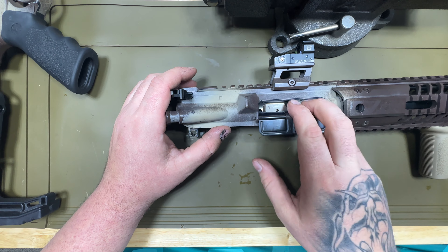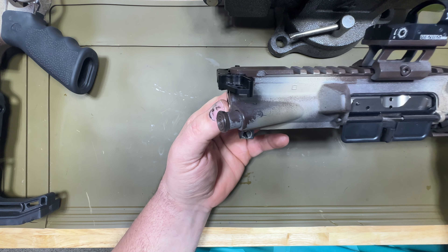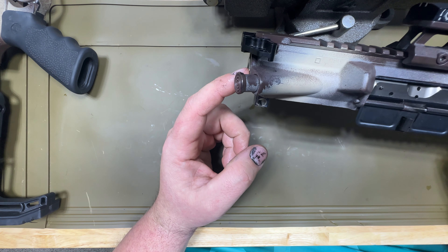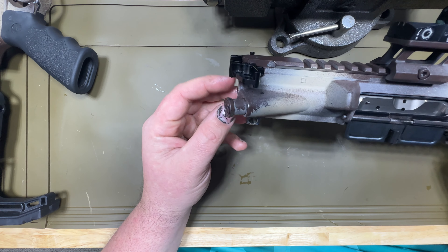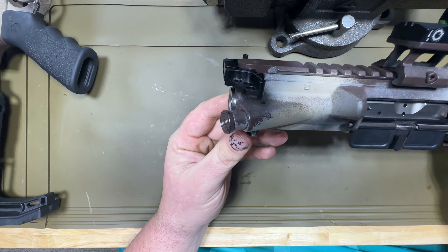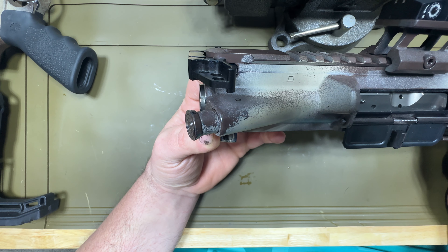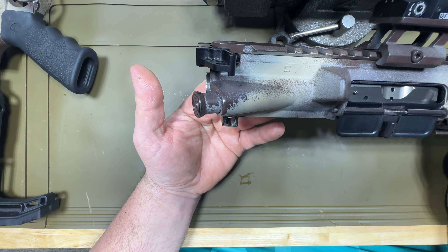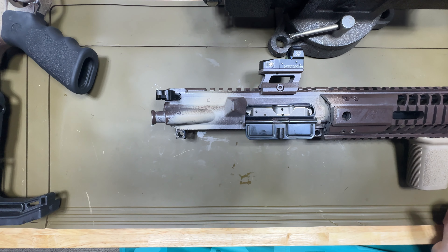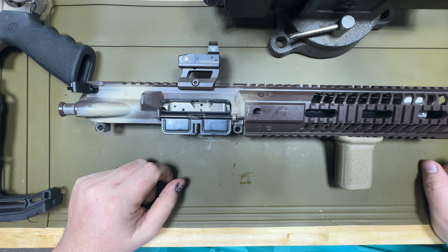From a gunsmithing perspective, a good way to check your head spacing at this point is to look at your BCG — bolt carrier group — make sure that it's all the way in and flush with the end of your upper receiver. Mine comes out a little bit so my head spacing could be just a tiny bit off, but if it's out a good amount then you need to look into getting a new barrel. This shows a sign of an unhealthy barrel — I wouldn't shoot it. There are a lot of things that can happen at that point.